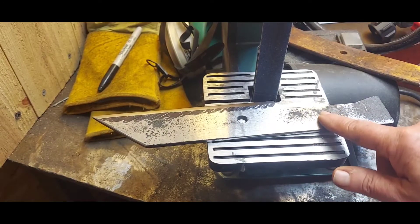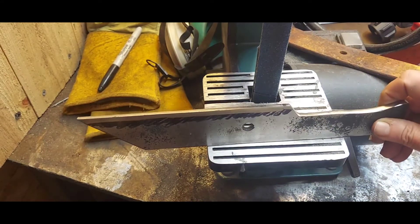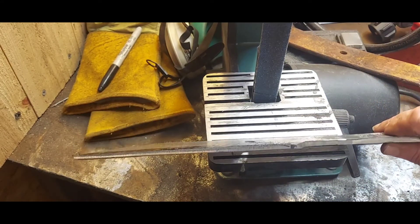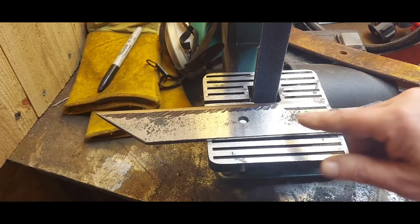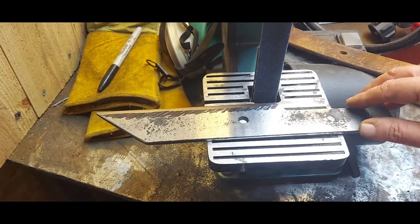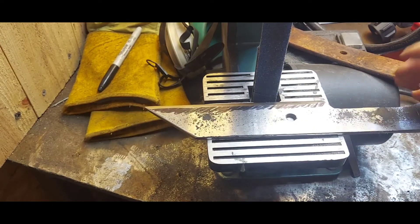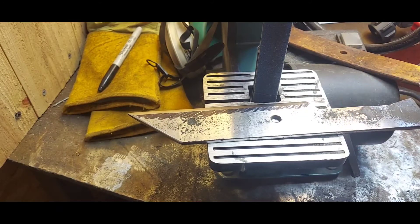This has not been hardened yet, so I'm going to put the holes in it and do my profiling. I'm starting on doing the blade geometry — I'm going to do a lot of it. I know I risk this bowing back when I heat treat it, but this is an experiment and I'm just seeing what's going to happen.